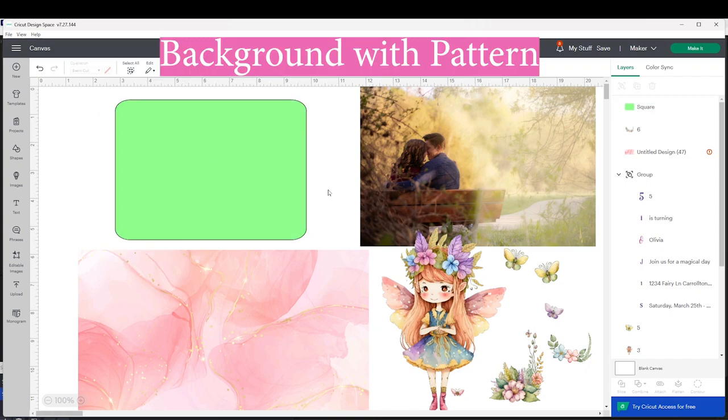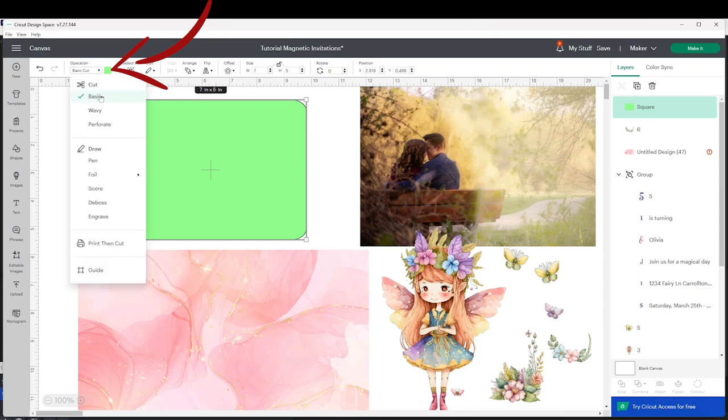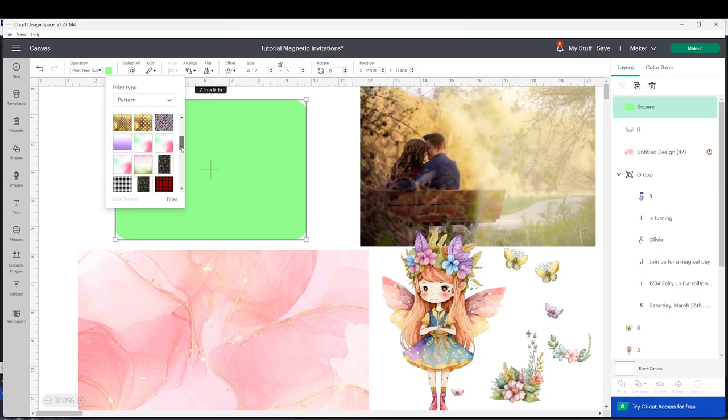Now I will show you how to add a background with a pattern. There are two ways to do this. The first one is by adding a background using Cricut's gallery. Select the rectangle, go to Operations, and instead of Basic Cut select Print Then Cut. Now click on the color square, and instead of color you're going to select Pattern. Here is the list — scroll down to find the one of your liking and click on it.